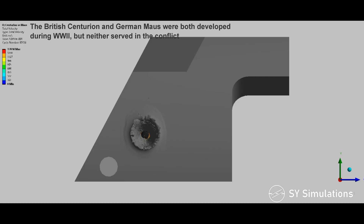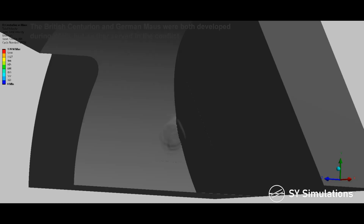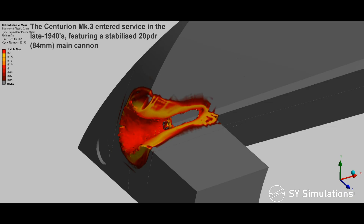The British Centurion and German Mouse were both developed during World War II but neither served in the conflict. The Centurion Mark III entered service in the late 1940s, featuring a stabilized 20-pounder main cannon.